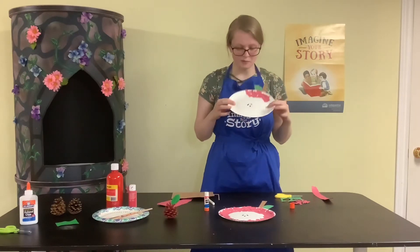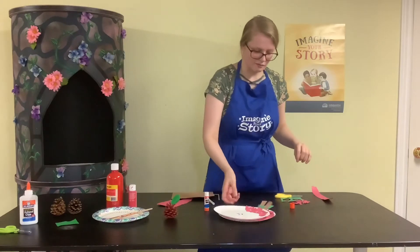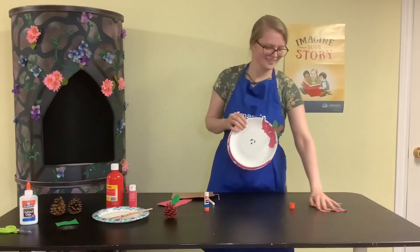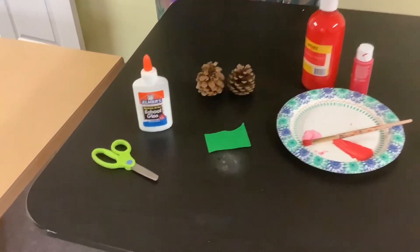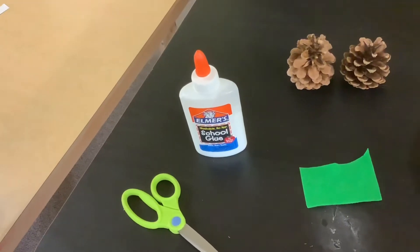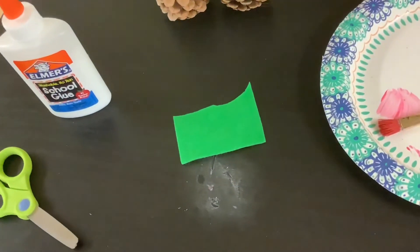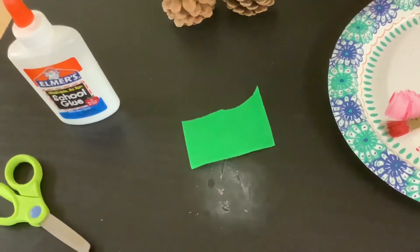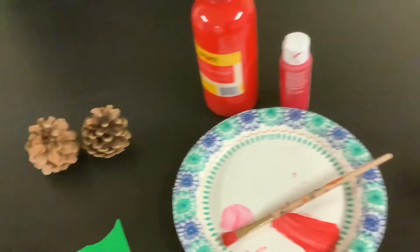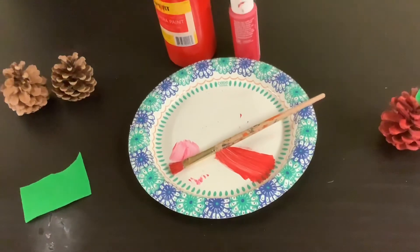Pretty simple but kind of fun — an excuse to rip paper into tiny little pieces! For the pine cone apple craft you need scissors, Elmer's glue, green felt or you can use foam or paper, pine cones, red paint, and a paint brush.